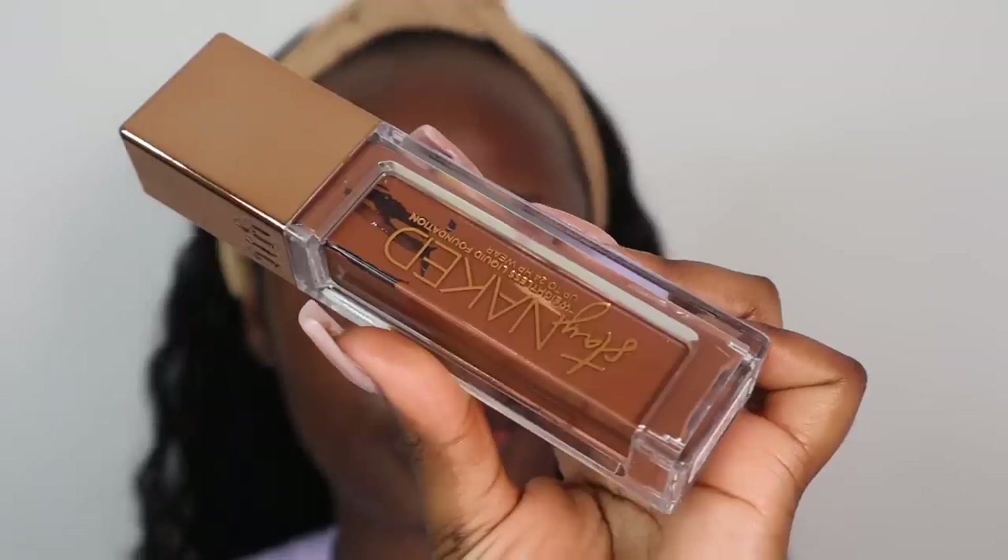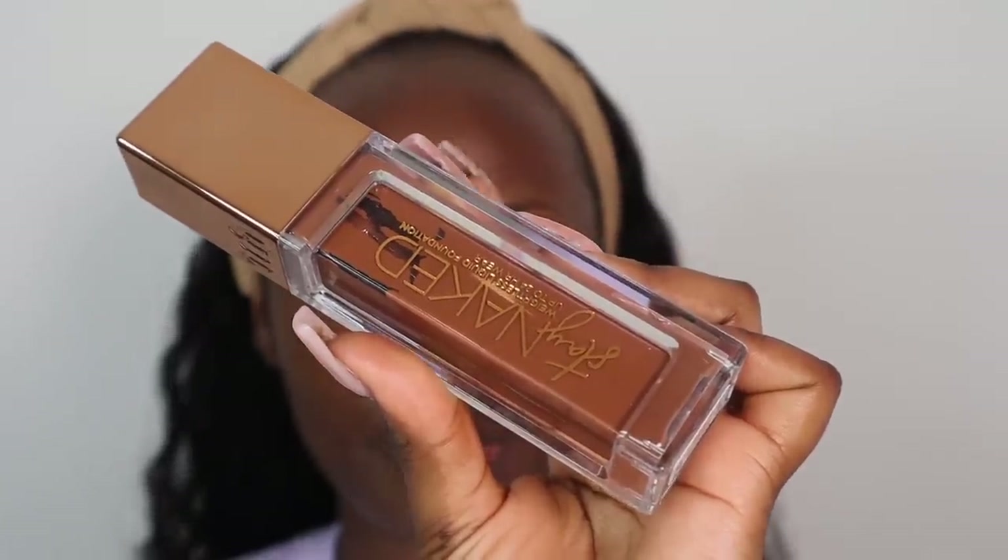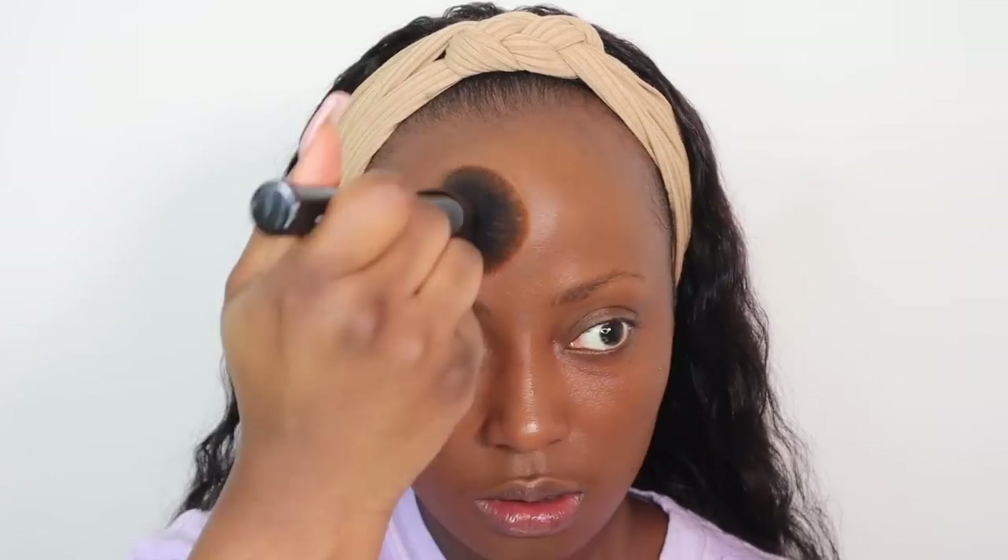For foundation I'm going to be using the Urban Decay Stay Naked foundation in the shade 81N neutral. I absolutely love this foundation — I love how it just melts into your skin. This is literally just one to one and a half pumps all over my face. It's a medium to full coverage, so you can definitely build it up if you'd like.